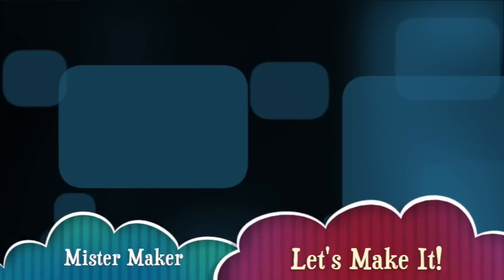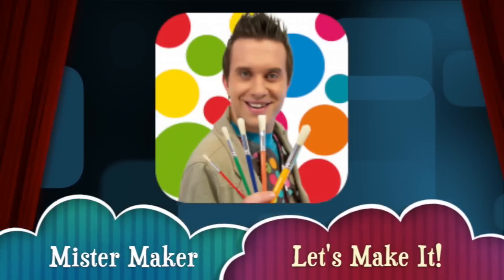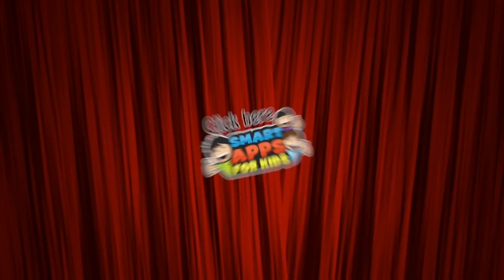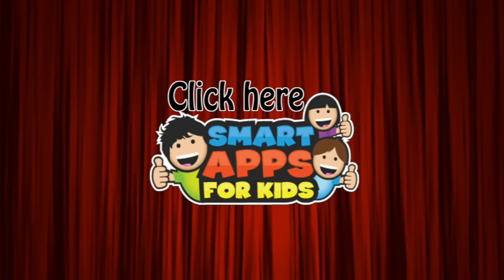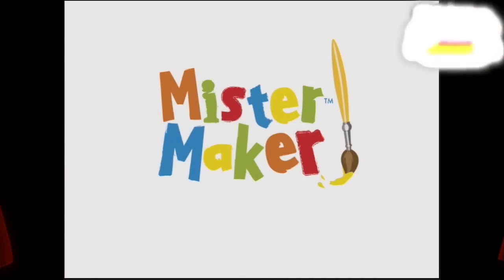Hi there, I'm Ellie from Smart Apps for Kids, and I'm going to show you a demo of what this app looks like on the inside. When you've seen enough, click this icon at any time during the video to read more about it, or to download it from the App Store. Here we go.